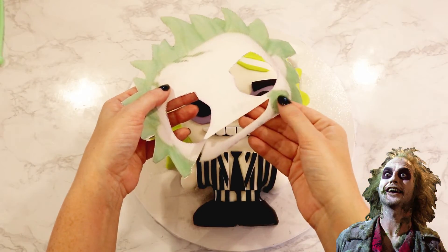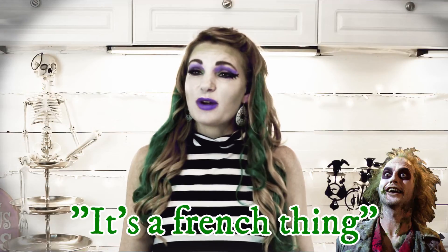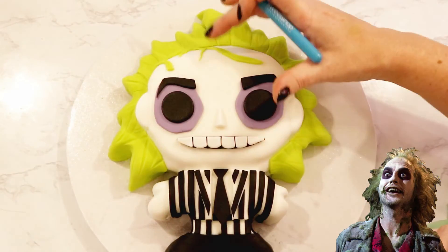Lastly, I added that green gunk that Beetlejuice has all over his face — the pièce de résistance, to really bring this whole look together.